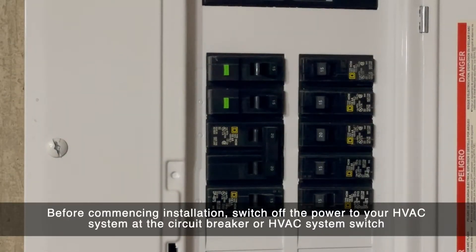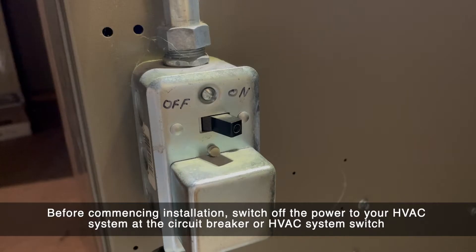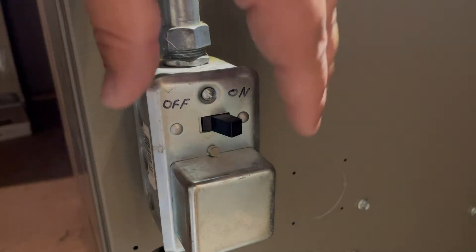Before you install the C-wire adapter, make sure that you turn off the power to your HVAC system. This can be done by turning off the circuit breaker or switching the power off at the HVAC unit.